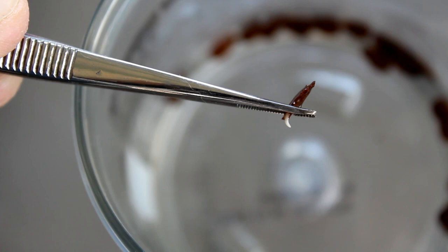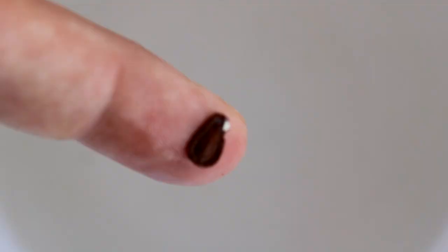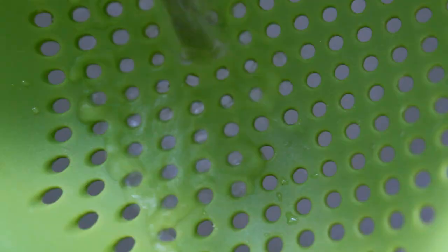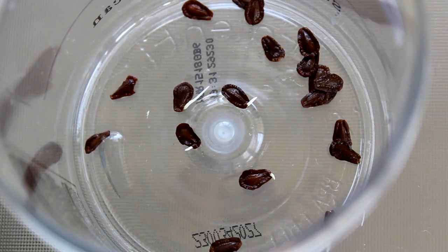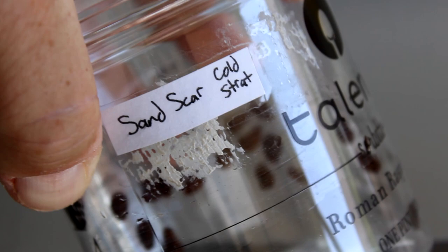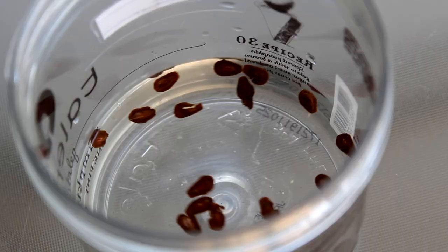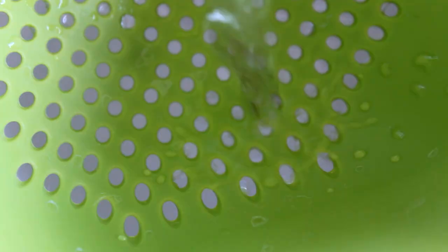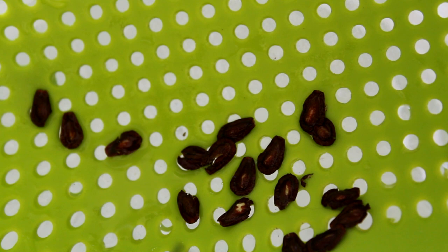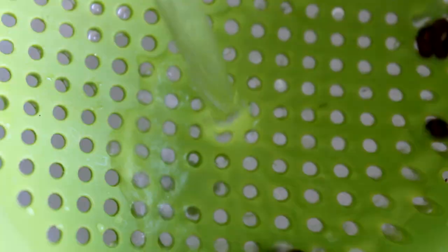On to group two: looks like we got this guy sprouting. Turns out there's another one sprouted in the cold stratification control group, so that's actually two out of 20. Group three — these are the ones that have not been cold stratified and received the sand scarification — there are four sprouters in group three, for a total of four. Now here's why you can't draw conclusions based on limited information: here we have the cold stratified and sand-scarified group, and we have just one sprout. Group five, thumbtack scarification: I see at least one, just barely, but enough to call it. And group six — I looked and looked, I don't see any sprouting in this group.